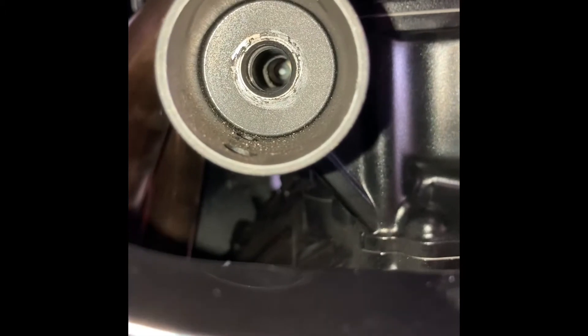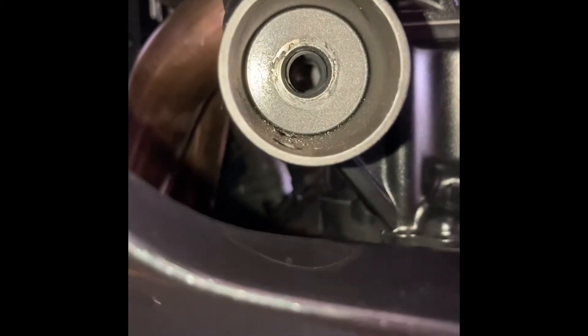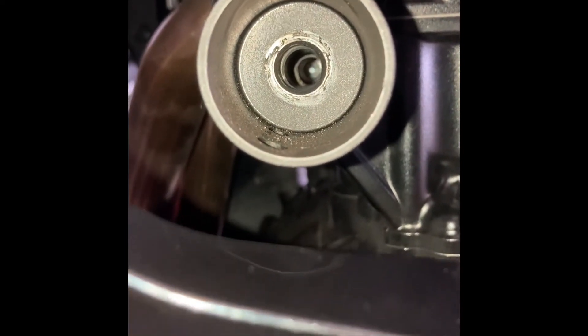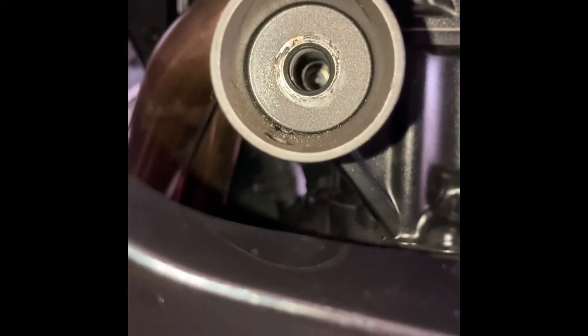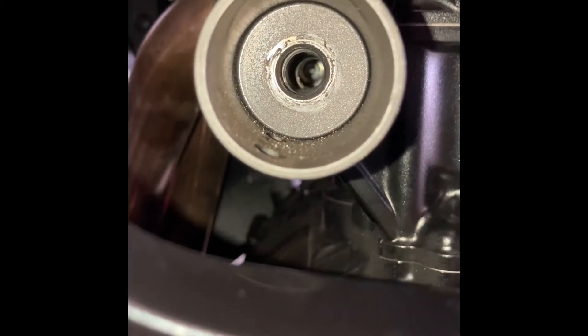You can see that inner area there — it is not just a flush circle all the way through. You can actually see the bolt on the opposite side straight through there.